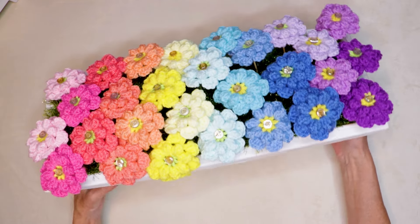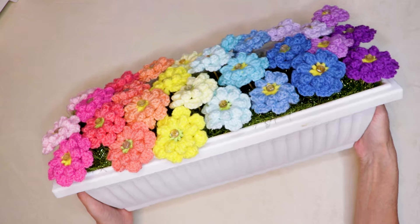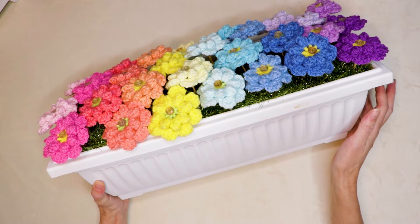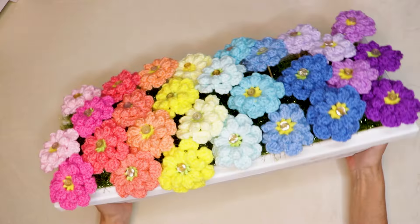Hi, this is Krista at The Secret Yarnery. Today we are making this gorgeous crochet flower box. I'm just using a flower box from my grocery store, just a little plastic one. Super cute. But you could use any floral container that you have.